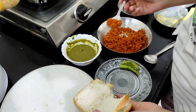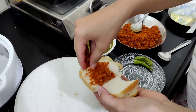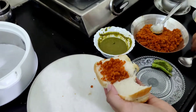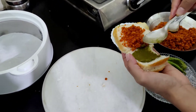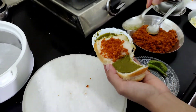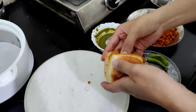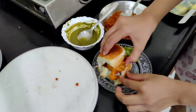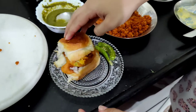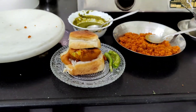Now all that is left is to combine all the elements together. Take a pav and cut it in half. Put suki chutney on one side of the pav and green chutney on the other — but this is a completely optional step. You can serve them with fried green chillies and you are good to go. Your tasty and spicy Bombay Vada Pav is ready to be served.